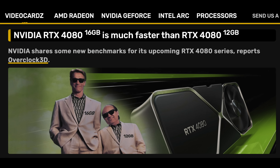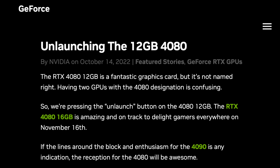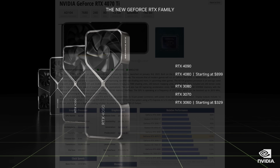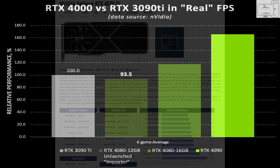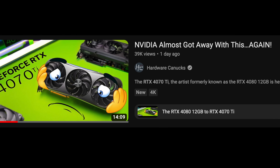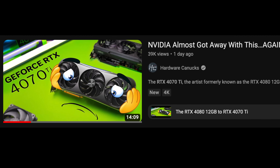Nvidia just relaunched the unlaunched 12GB 4080 as the RTX 4070 Ti, and the specs are identical to what they showed in the September 2022 announcement. Based on a brief look at some of the benchmarks, the performance is just as they told us it would be. But it was slammed by many as a bad value GPU.